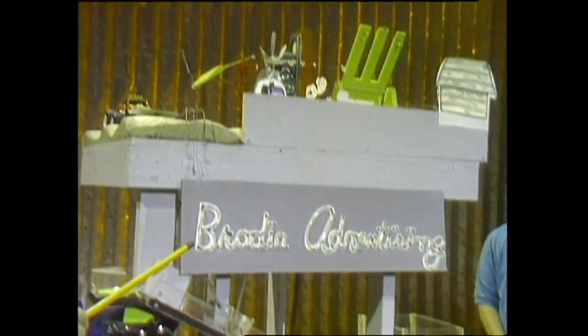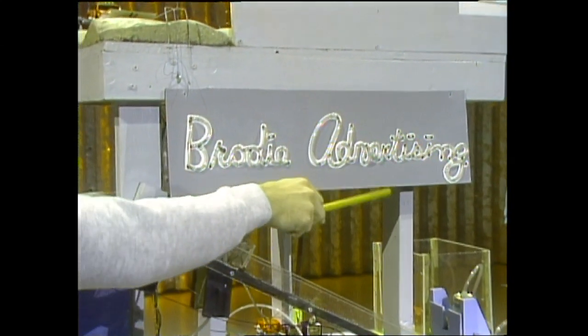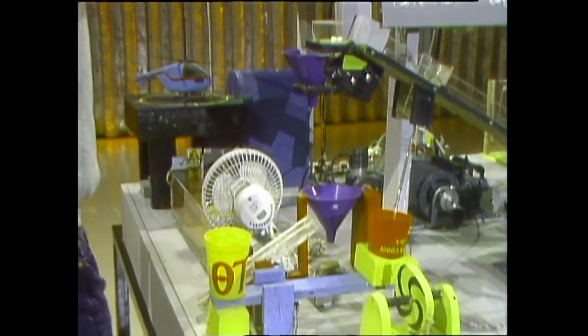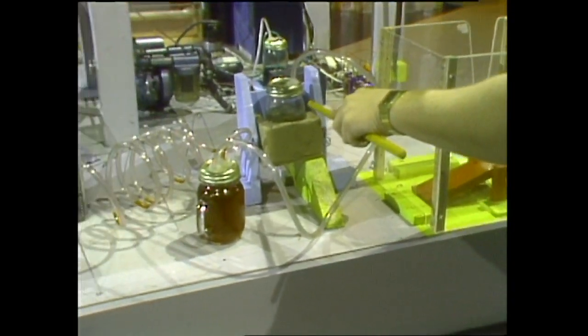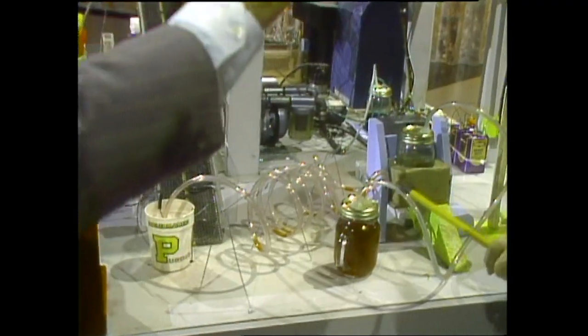That will then cause this fan to turn, causing this airfoil to lift, which will then cause the green fluid to be pushed through this clear tubing — we'll spell out the advertising — and the excess fluid will fall into this cup, causing this teeter-totter to tip, and the picture falls. Once the picture falls, the hammer will come down and hit the teeter-totter, which will in turn cause this jar to fall, which will mix Alka-Seltzer in the jar.